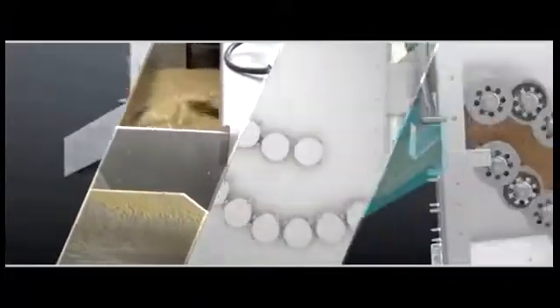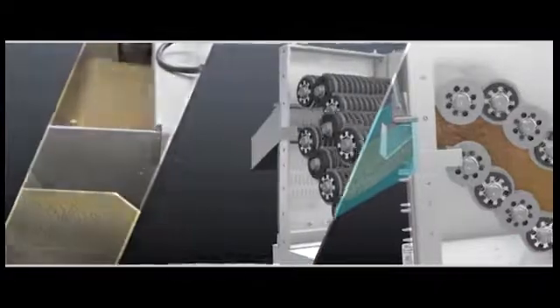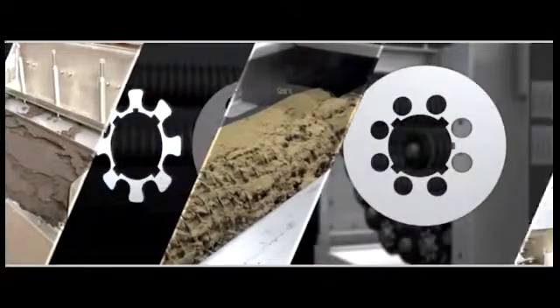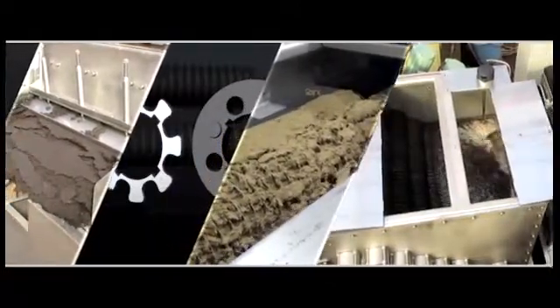Tsurumi JD Series multi-disc dehydrators were designed and built to improve dehydration performance. They promise effective and efficient sludge treatment that meets the frontline needs of industry and public services. Tsurumi multi-disc dehydrators are compact and require less power and flush water to dehydrate sludge than conventional cloth and centrifugal type dehydrators. Tsurumi dehydrators will continue to meet the frontline dehydration needs of industry and public services.